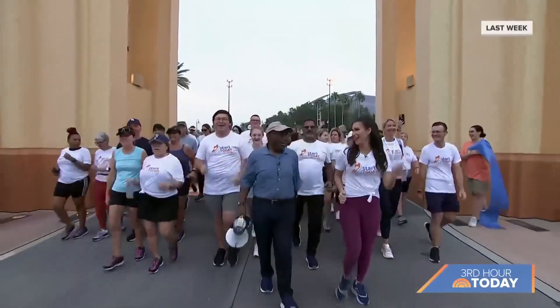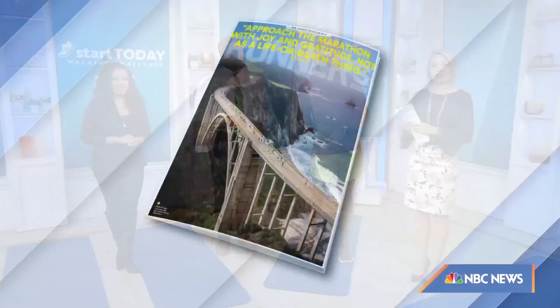Yes, and now we are helping you run or walk a 5K. Here with some pointers is Runner's World Magazine coach PJ Thompson.